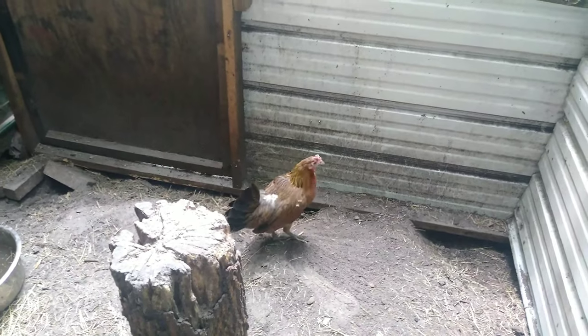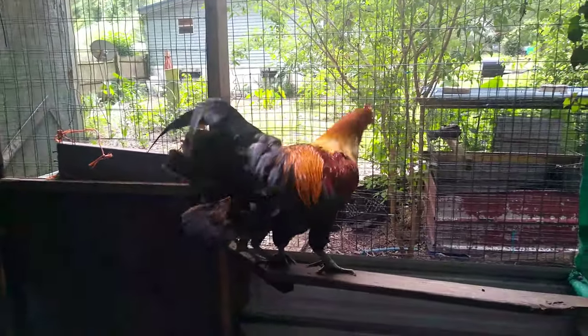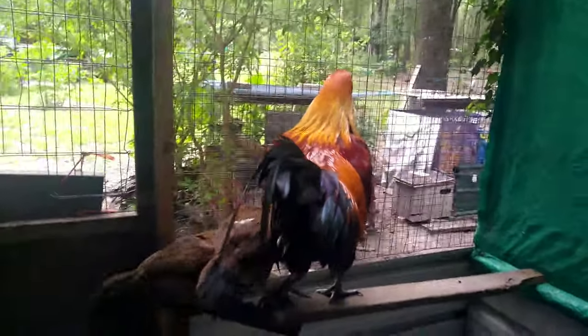Hey y'all, Bernie Bones here. This is my pure Belgium Liege rooster. I'm gonna breed him with my blue face hens.